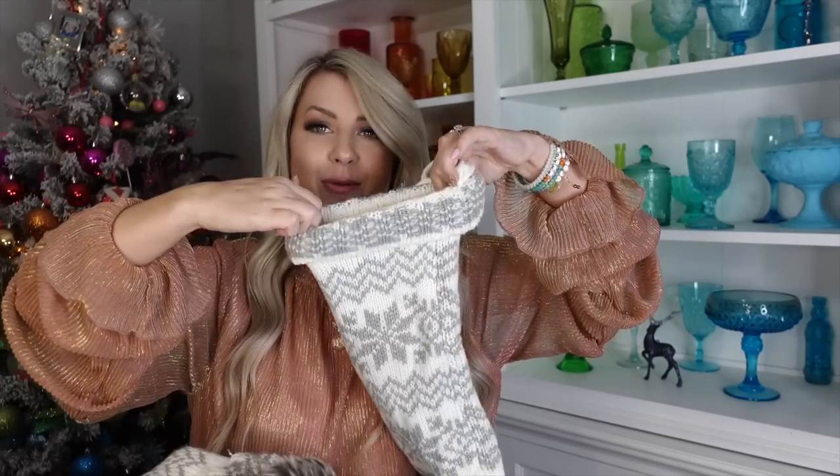Hey guys, welcome back to my channel! Today's video is everything I got my kids to put in their stockings. Santa usually brings stuff for stockings, but if he ever leaves a little bit of space, I like to put some little extra things in there. That's what I'm going to be showing you moms, in case you want to put some extra things in stockings too. I really enjoy adding little extras that I think the kids are going to enjoy over the course of the year.